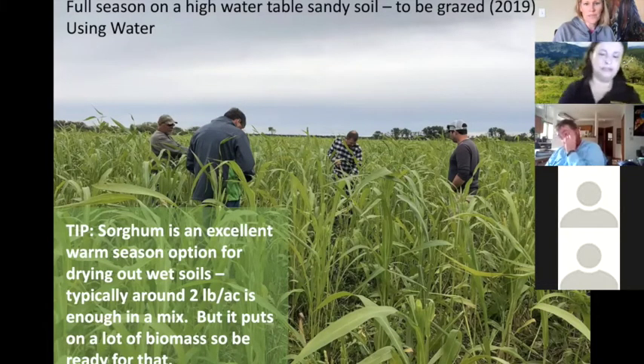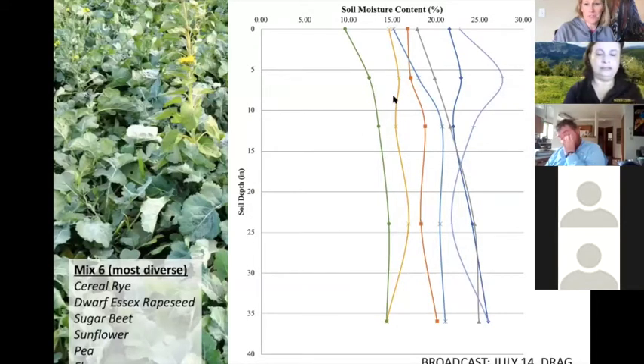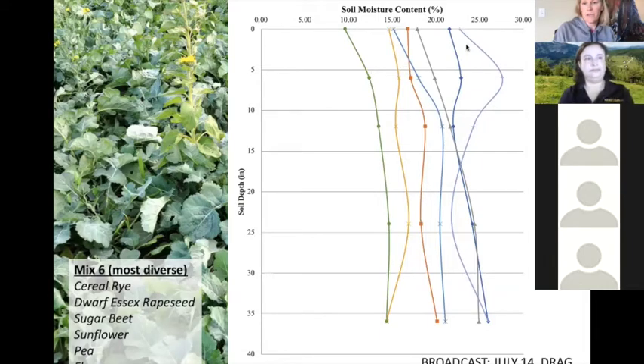A couple of years ago we looked at different cover crop mixes versus bare soil in a PP situation. The cover crop mixes were drying out the soil profile evenly with depth. Mix number six — which included cereal rye, dwarf Essex rapeseed, sugar beet, sunflower, pea, and flax — did very well drying the soil out. With bare soil managed by tillage, you can see how it dries the surface but creates a bulge of moisture right below, which is what we're trying to get rid of.